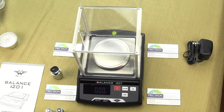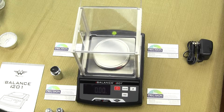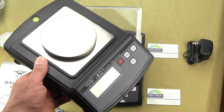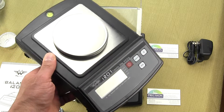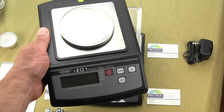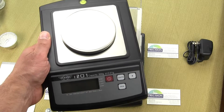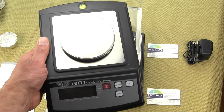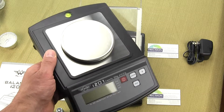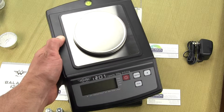This is the new i-201 version 2, and we'd like to show you the old version 1 here. The version 1 had an LCD display, basically the same four keys for the keypad, and it was 200 grams by a hundredth of a gram. So the weighing capacity and readability hasn't changed, but some of the features have. The main difference is the display.